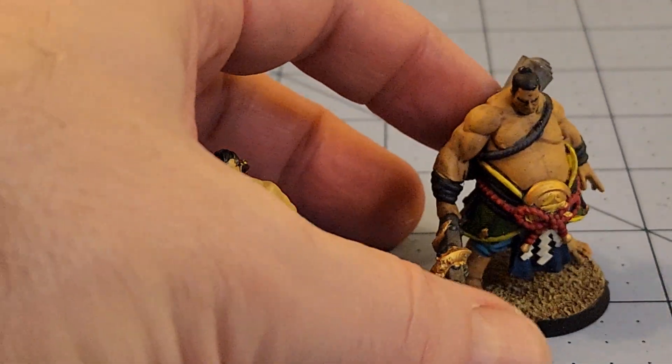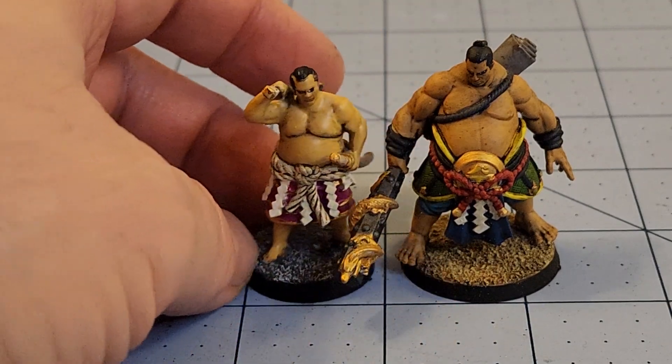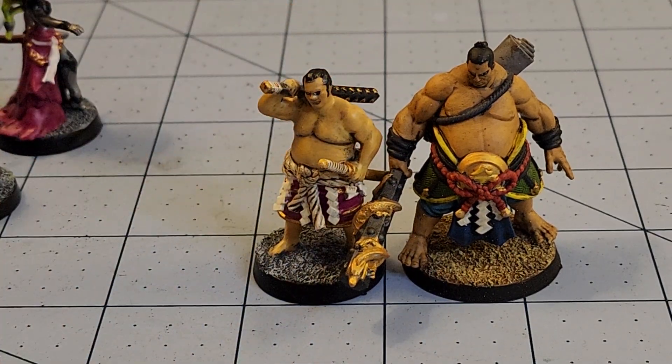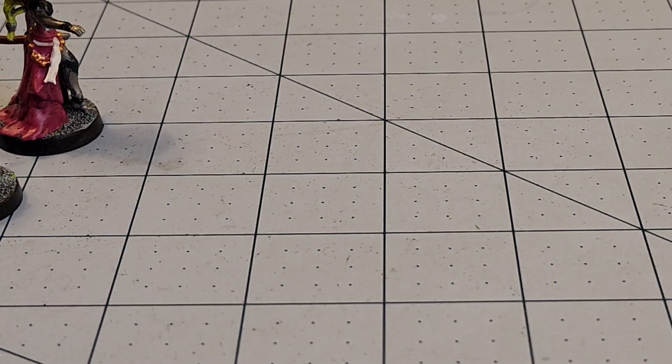I got this Dragon Trapper's Lodge one here and he's just a big boy. They can hang out together, be pals. I think that's it for the printed stuff this week, actually — I tried to finish a few models.